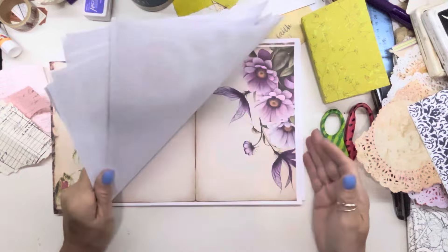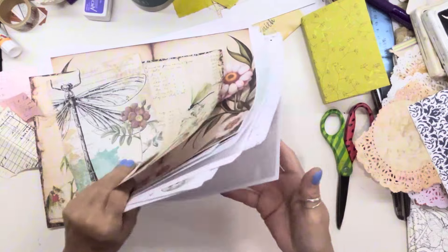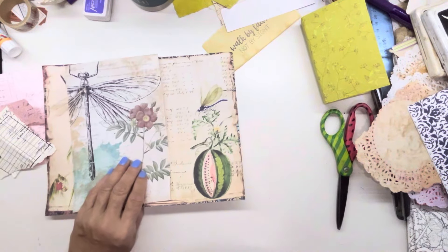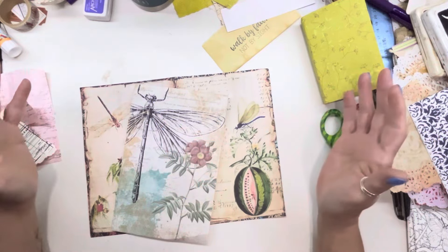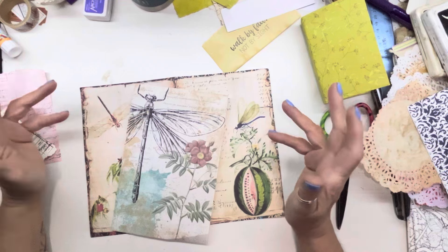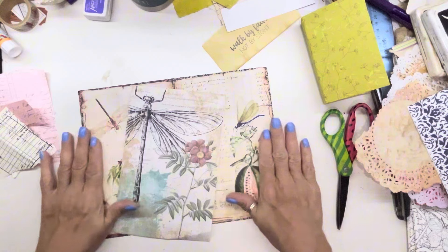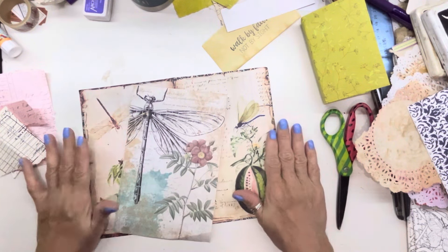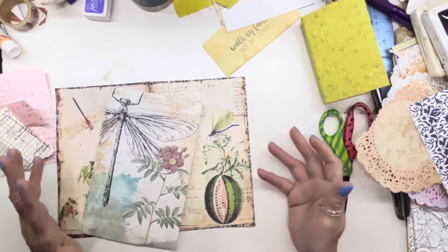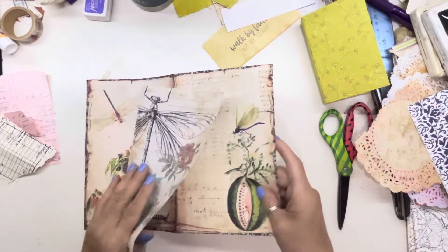If you don't have digitals and you don't have a printer, get a magazine — you can do the same thing with a magazine. Or remember the craft cyclopedia books we have — you can go to a thrift store and grab a couple of books for like a dollar. Some of them could have really cool pictures. If you think the pages are really cool and would look good, get it. It's a dollar.